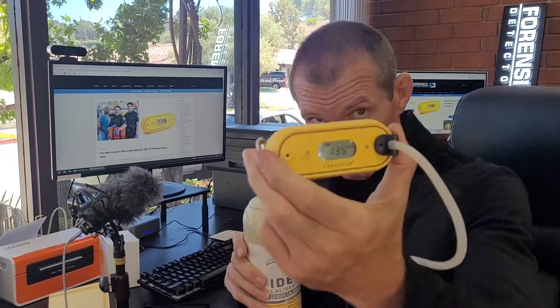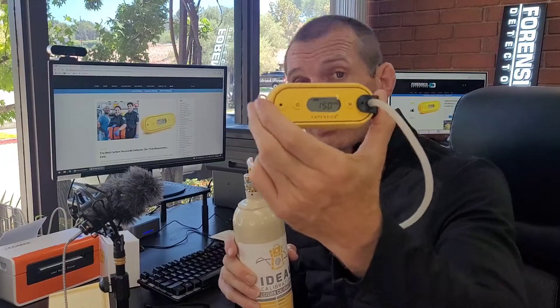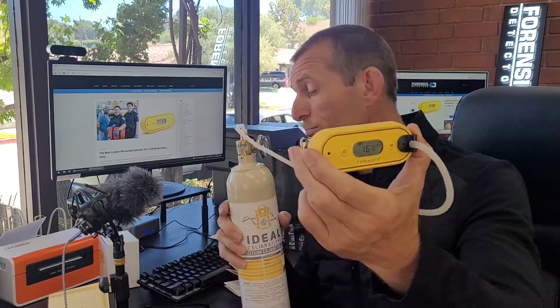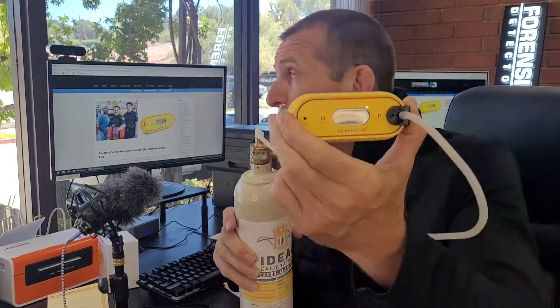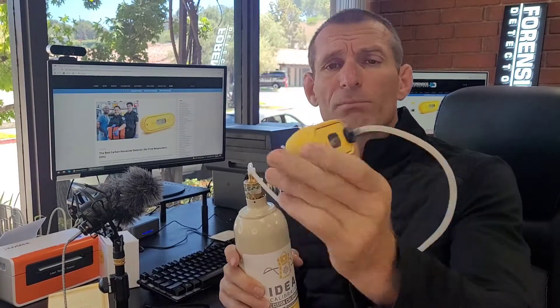There are two alarms. The first alarm triggers once it exceeds 50 parts per million — you get the beep. The second alarm is set at 200 parts per million; you get the LED, beep, and vibration once it passes that threshold. These thresholds are pre-set, but you may want them set to 25 and 80, or whatever your city, state, or county requires — it's easy to change, not a problem at all.